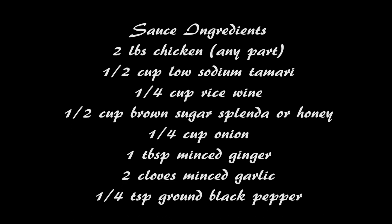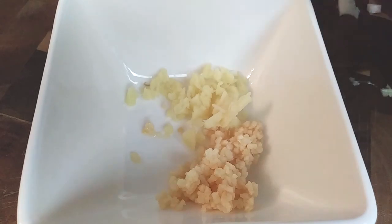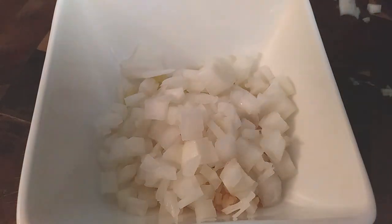I've made teriyaki chicken a handful of times and this is by far the best recipe I think I've come up with. So I went ahead and chopped up, diced, and minced what I needed to for the sauce ingredients first.